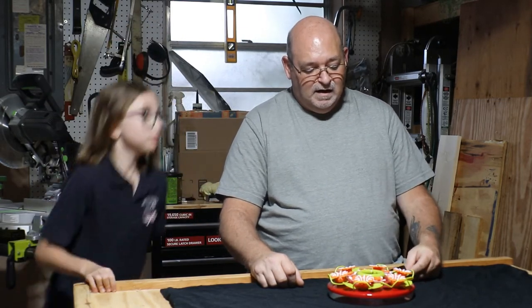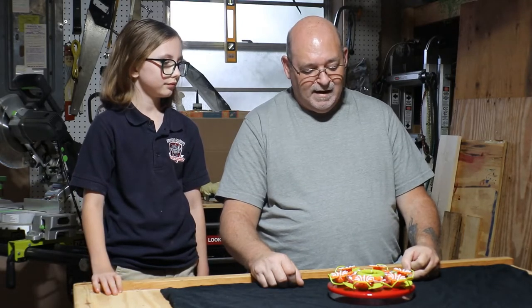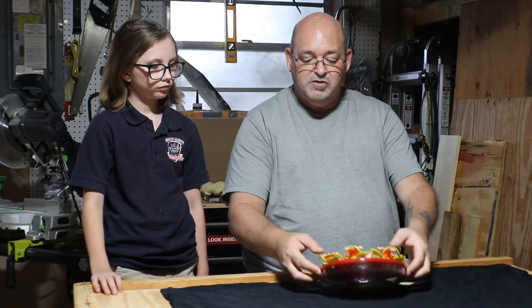Today we're going to do — I would call it an unboxing but it didn't come in a box. So we're going to do a little review of the Nature's Yard Hanging Tray Hummingbird Feeder. I picked this up at our local Tractor Supply. It was about just under $10.